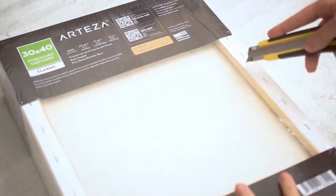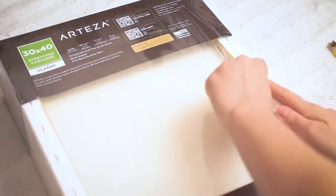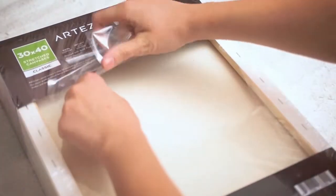I also got a set of stretched canvases. I used one of these to paint my blight painting.